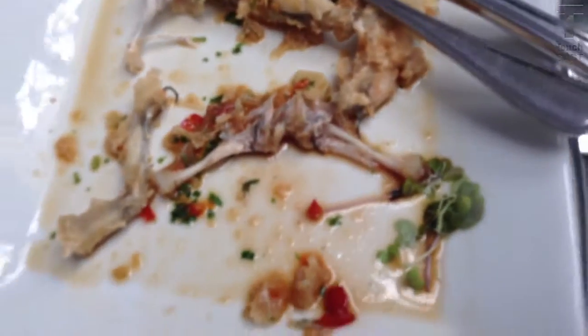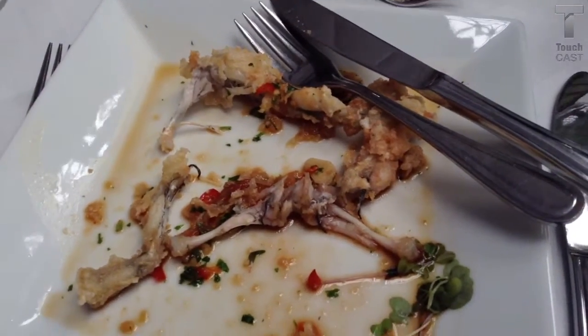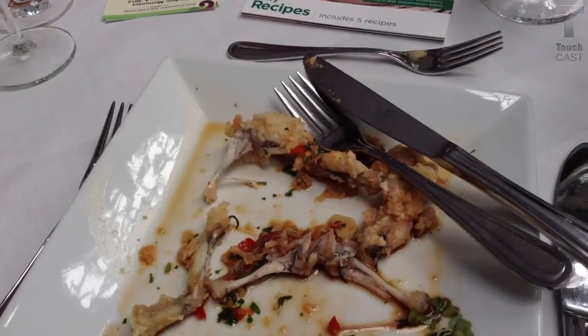It's really pretty. You can leave the whole plate. Now we're on to shrimp.